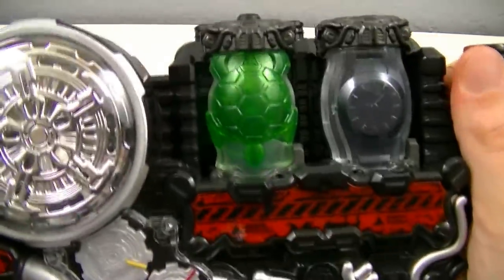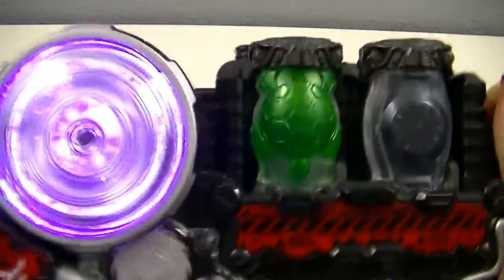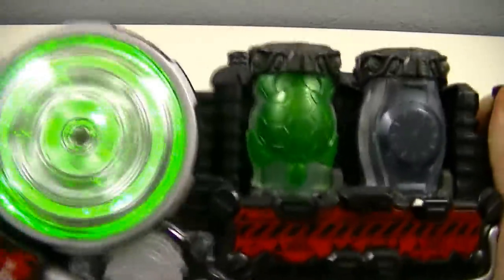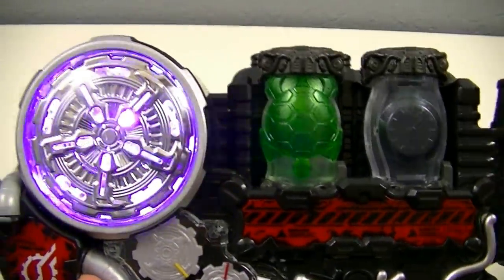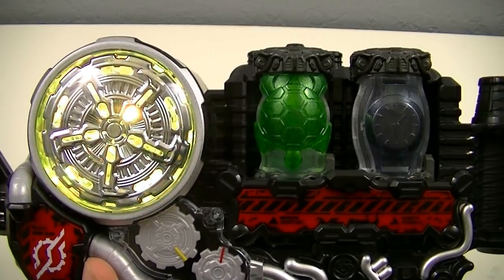Then we'll get a close-up for the Voltec Finish. Ready, go! Voltec Finish!